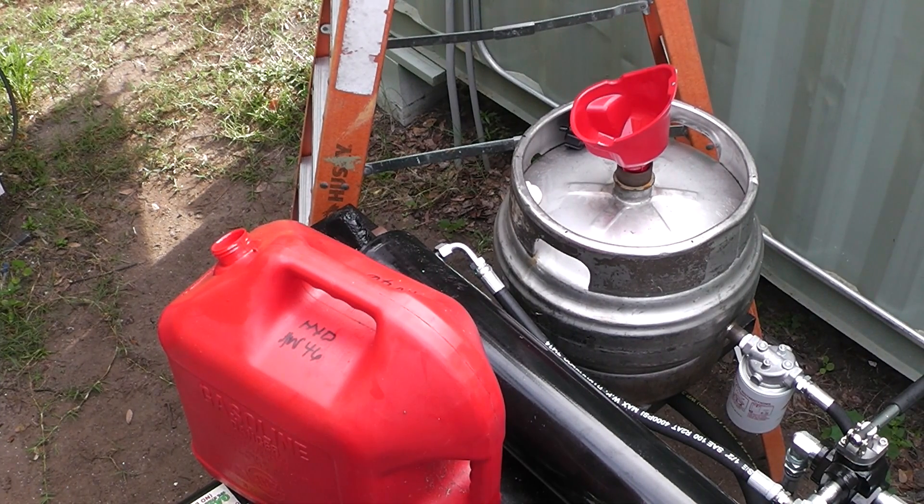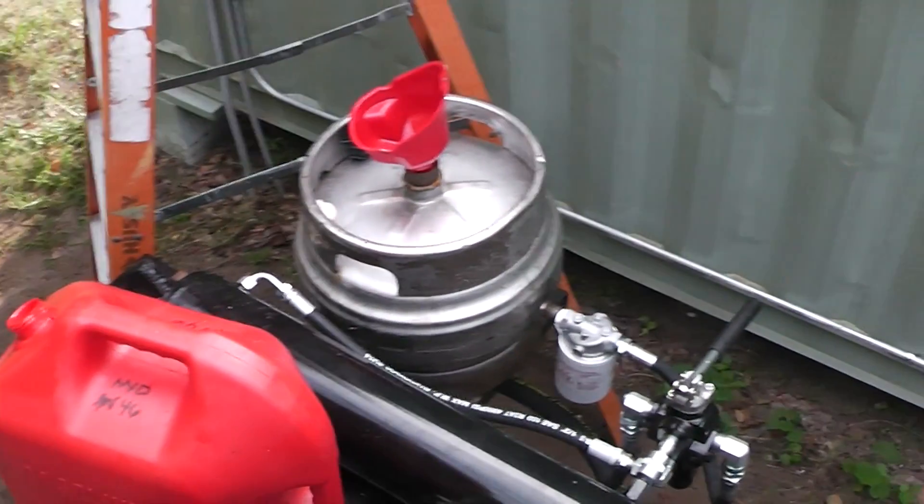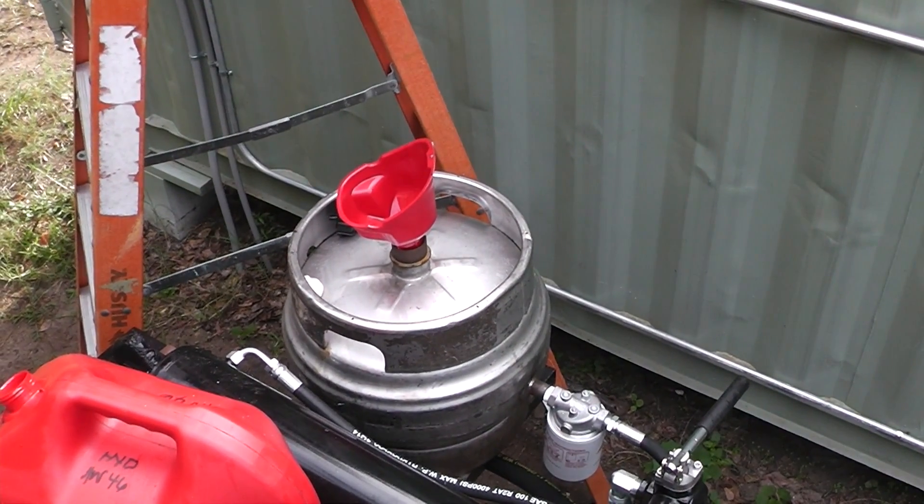I got some AW46 hydraulic oil. I live in the south and it's pretty hot around here so I'm using a thicker oil. Your climate might be different — you might have to use transmission oil. I'm having a real difficult time pouring that stuff through the spout so I took the spout off and we're just going to pour it in like that.